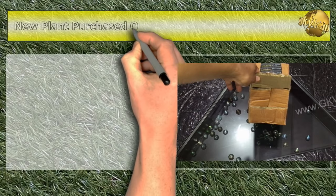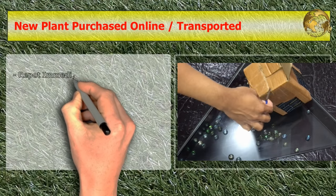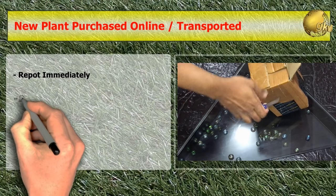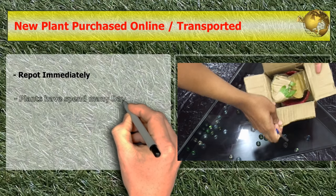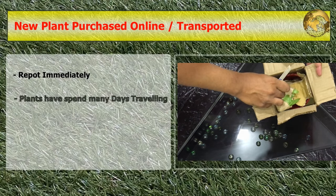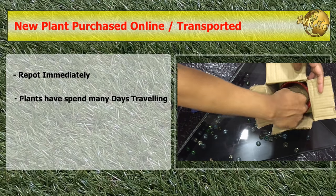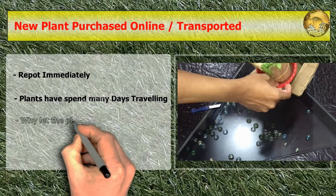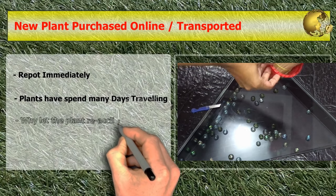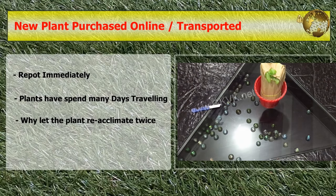When you purchase a plant online, repotting immediately is the best solution, because it is very likely that the plant would have travelled hundreds or thousands of miles over many days before reaching your home. The plant will be going through a recovery and acclimatization period during transport, so why let the plant re-acclimatize twice?